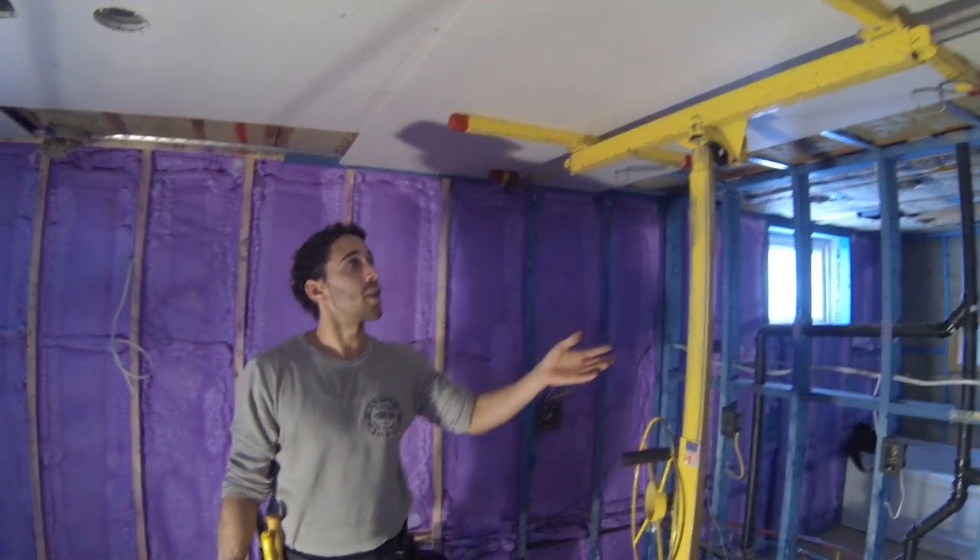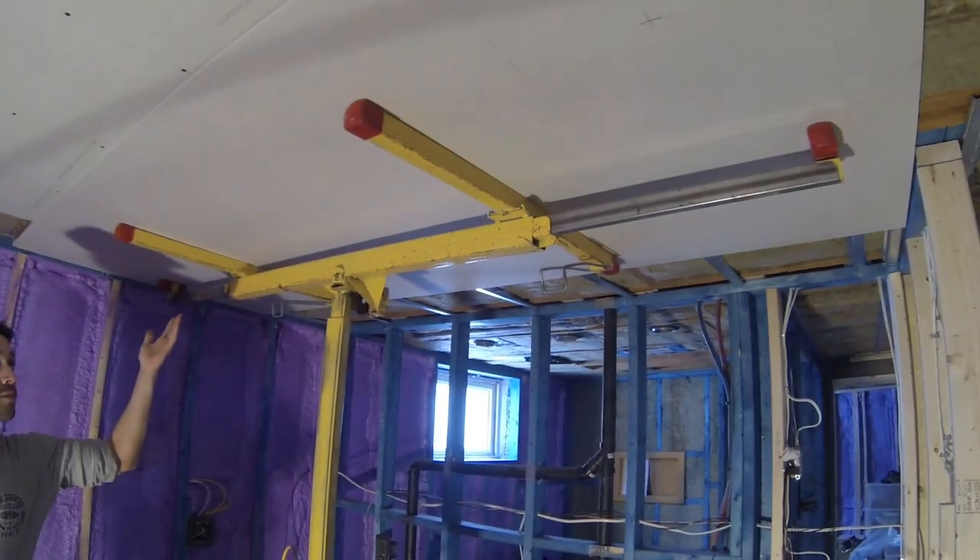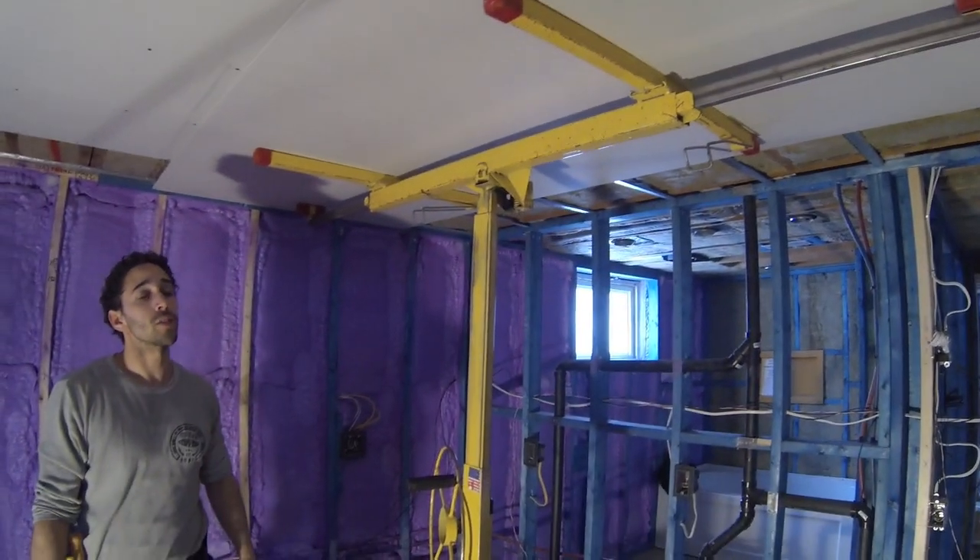It saves your back. It saves your helper. Look at this — right now the sheet is being held by it. It just makes your life so much easier.